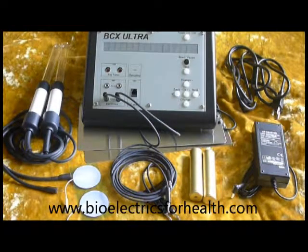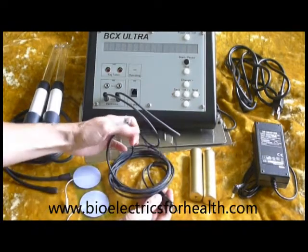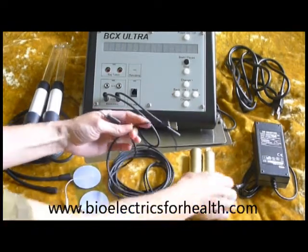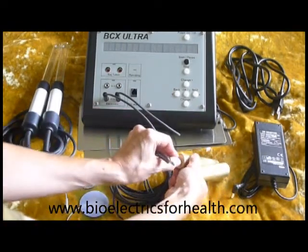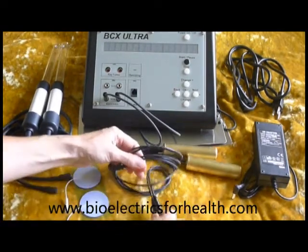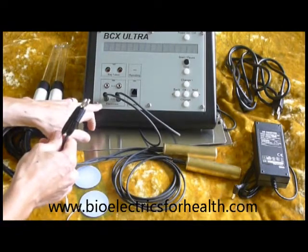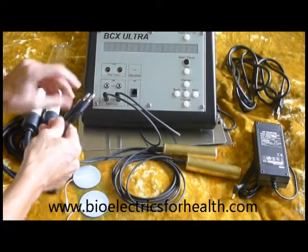To set up the cylinders, insert either end of the connecting wires into the cylinders, and the other end of the connecting wires into the front panel electrodes set A or set B.